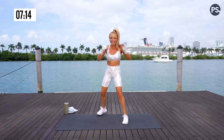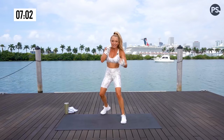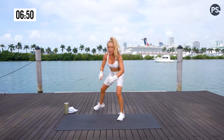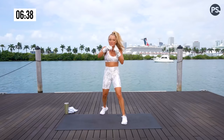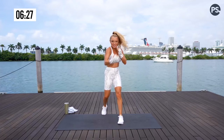Bodies are soft, abs are tight. Modification — watch this. Easy peasy. The heel click is just a fun way to reset. I love heel clicks — conditioning movement. For all my purist boxers out there, it's just for fun. Keep it up. Pointer flex — there we go. Isn't this fun? I told you I saved the best for last. Give me one more. Last one, stay with it. Yes! Yes!